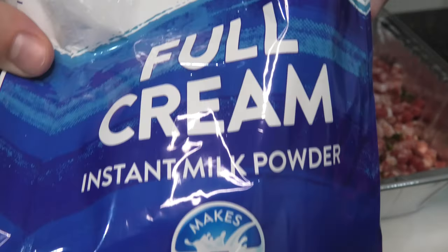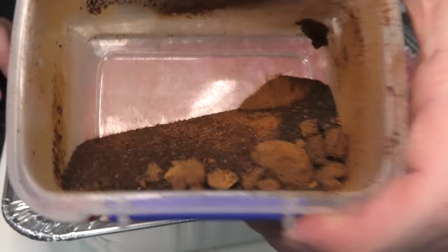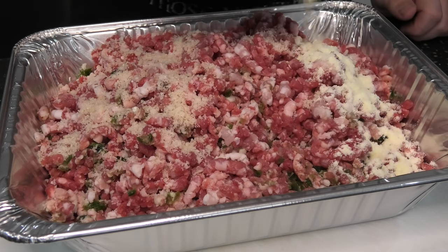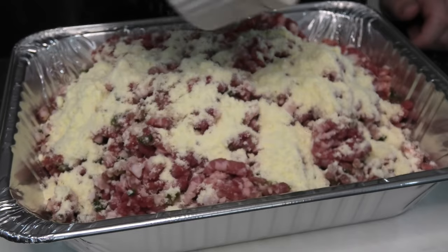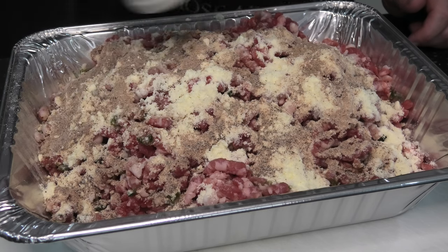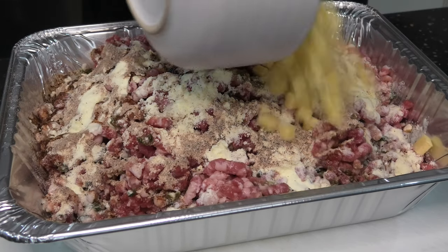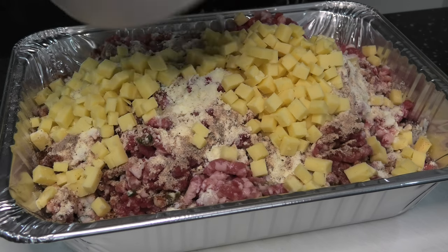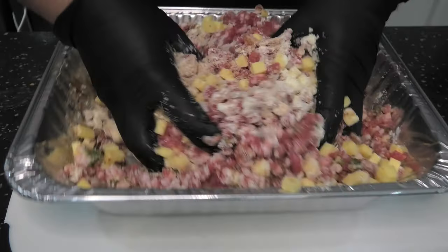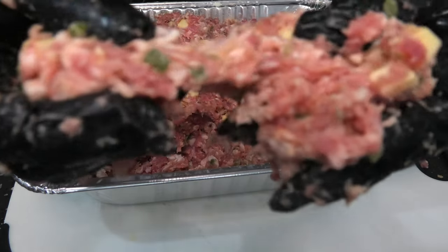Grab your Vegemite and your milk powder. We've converted our Vegemite into a powder by dehydrating it and then blending it. We're going to add a spice mix of your choice, the milk powder, the Vegemite powder, some water as a binder, and the cheese. Then we're going to mix this all together, getting in there nice and deep. We want to mix this until it starts to hold together, and when you pull it apart, it has those little stringy bits.